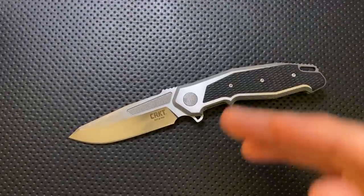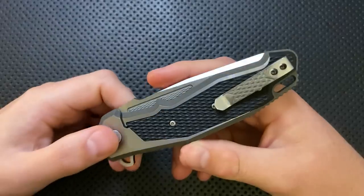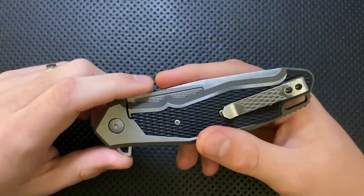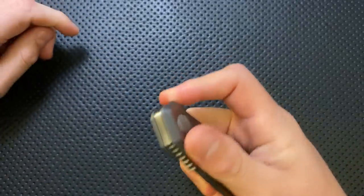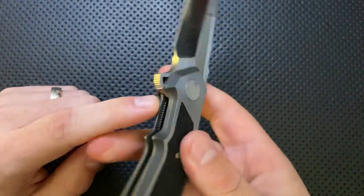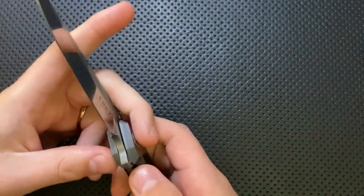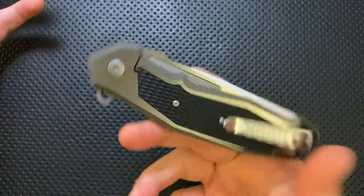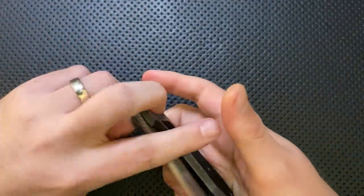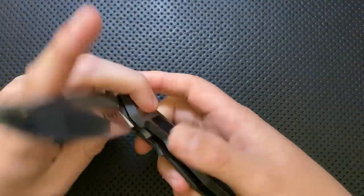There are a couple of nitpicks. Relative to a lot of what's coming out of Chinese factories these days, a couple of things are missing. This has no detent ramp, which is a minor issue. It also has no lock bar insert — it is just a piece of titanium. That's not necessarily great and has led to a little bit of lockstick. You can kind of hear it each time I unlock it. It's on the borderline of whether I need to comment, but moving to a lock bar insert would probably help.